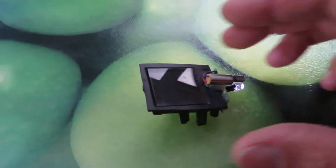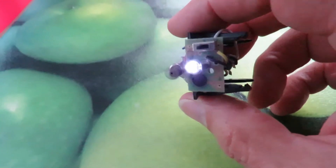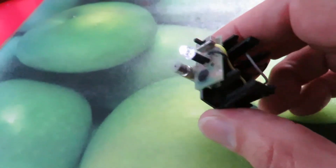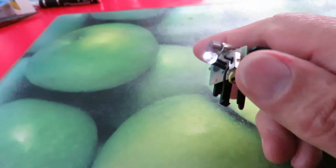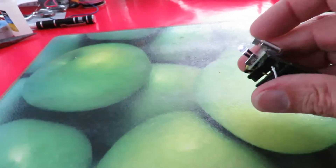Hi guys. I showed this little vibrating solar-powered bug that I made back in 2013. I did a couple of videos on it recently because I found it again and it still works, which quite surprised me.